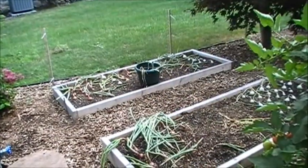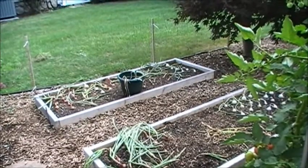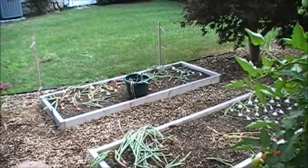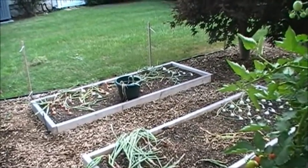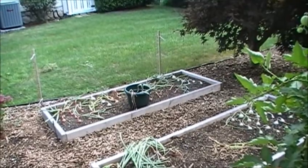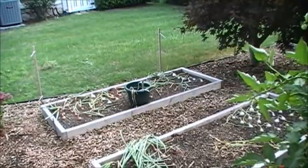If you watched my previous updates you'll notice the peas are gone — I finally pulled those out of the ground a week or so ago. It was pretty easy because they were all grown together, their little vine things intertangled with each other, so I just pulled them out, laid them down, rolled them up, and put them in a trash bag.